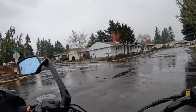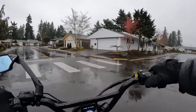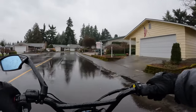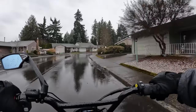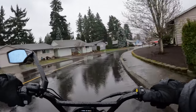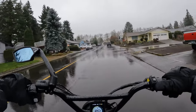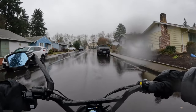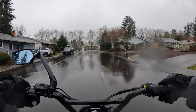Hello everyone! I'm so excited to be here today and welcome back to the channel. As you can see, this ride is going to be a rainy one.